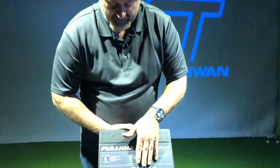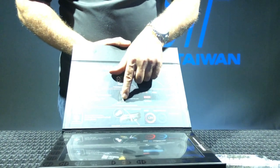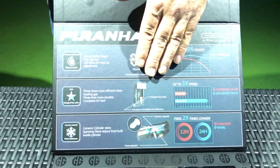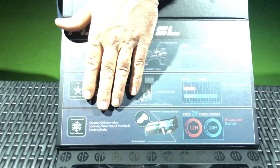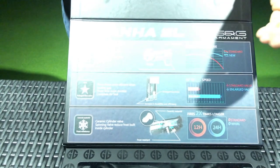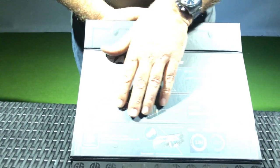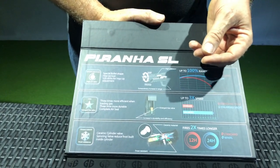Secondly, they've used a better valve. They say it lasts three times longer in the magazine and also fills three times faster — so it's a larger valve and it works better. Finally, they use a ceramic cylinder valve inside. You get better response time with it, and from what I understand, you can use it in colder temperatures because it won't frost up like an aluminum or metal valve.